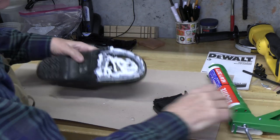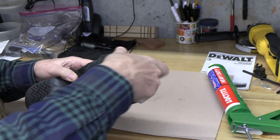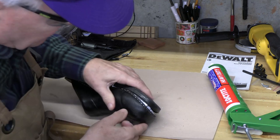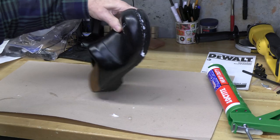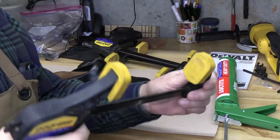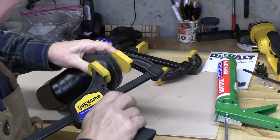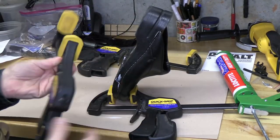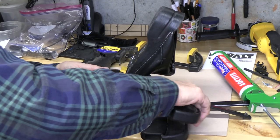Then we're going to clamp it. All right, that looks pretty good. Here's the moment of truth - I'm going to fit this in. Okay, that fits, and we're going to clamp it with a number of clamps to hold this in place. The clamps of choice are these quick grips - they work very nicely - and the most important area to get clamped is obviously the toe.